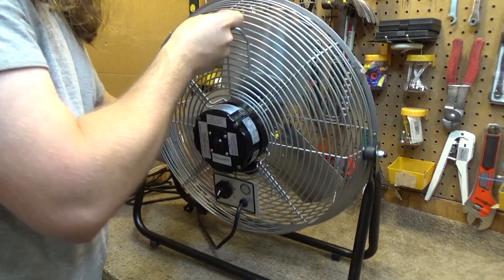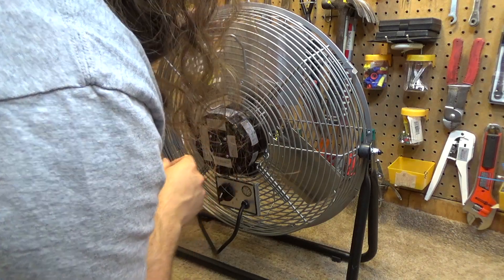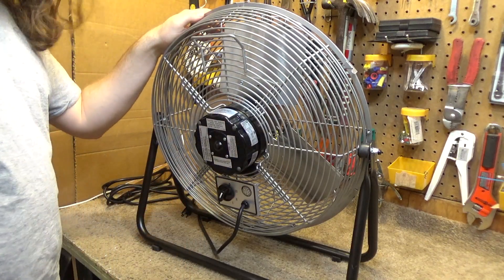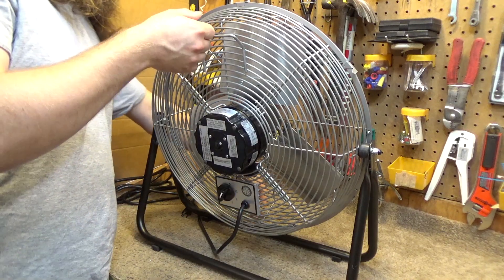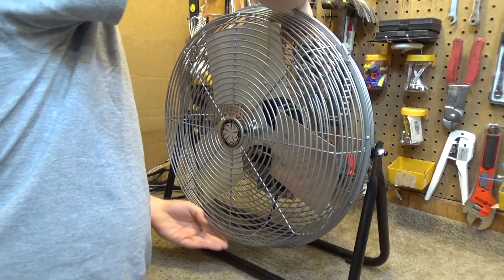I thought there was a date code on here. Yeah, here we go. In May of 2019 is when this one was made, and it does have all ports still, and this one runs just fine.